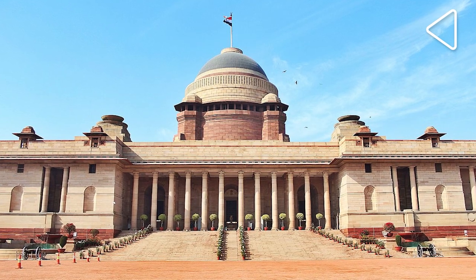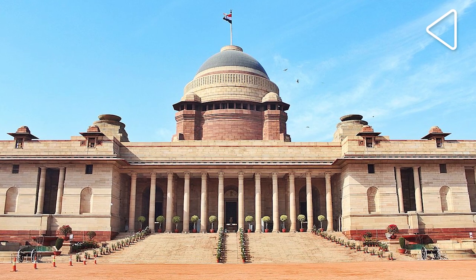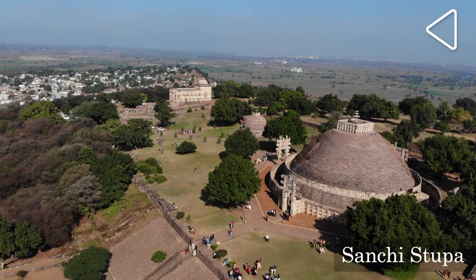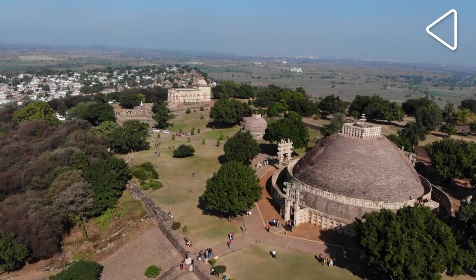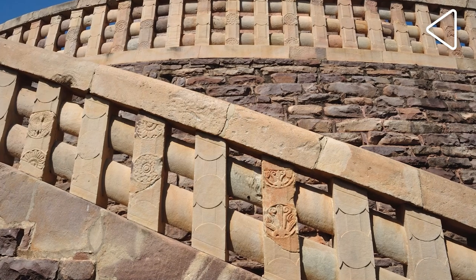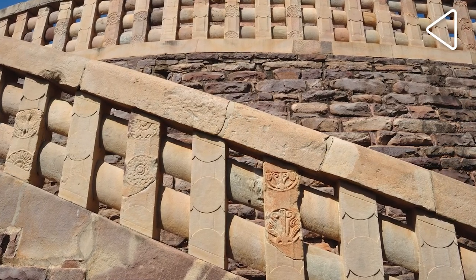Most prominent of all was the high dome of the building, which closely followed the design of the great stupa at Sanchi, a Buddhist shrine built in the 3rd century BCE. The railings around Vijayachowk, below Rashtrapati Bhavan, were also designed along the lines of the railings of the stupa.